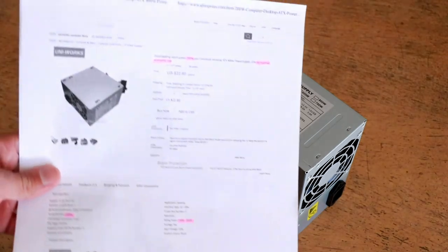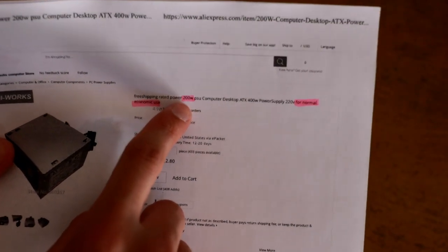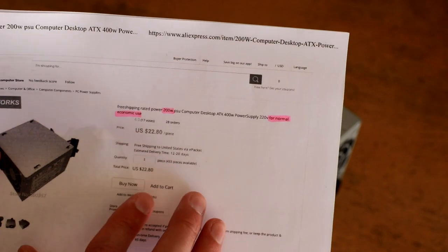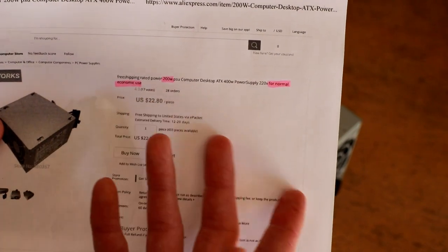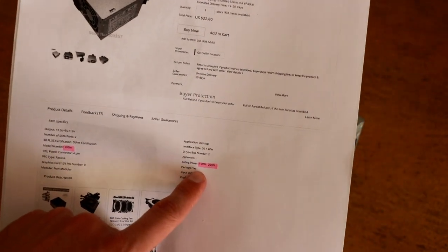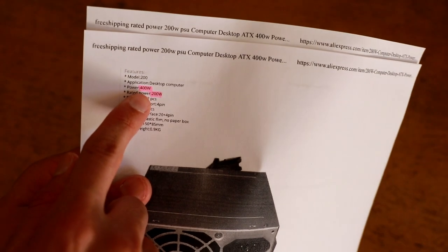I have here the information sheet on it. It cost me only $22 and I don't actually know what the power rating is. It claims to be a 200 watt rated power supply, and it says it's for normal economic use, which is kind of interesting — normally you'd expect sellers from China to say something like 'for Bitcoin miner' or 'for gaming rig.' Now it says 200 watts there, but then it also says 150 to 200 watts here, another 200 watts here, and on the back page it actually says 400 watts in one location.